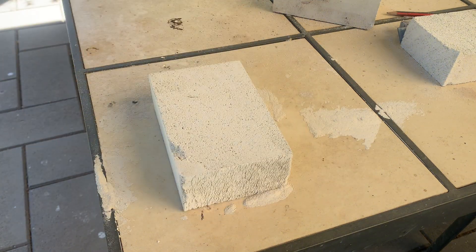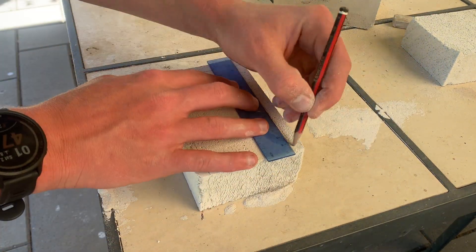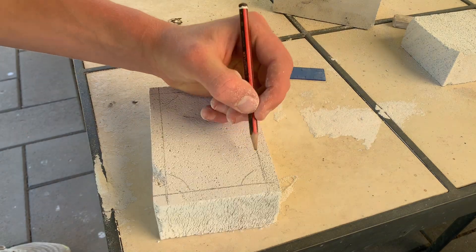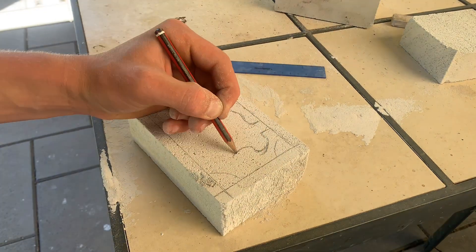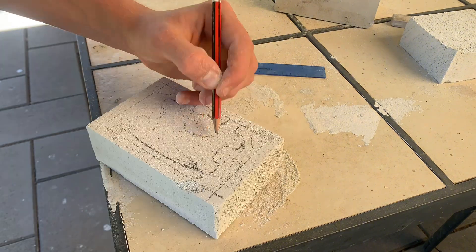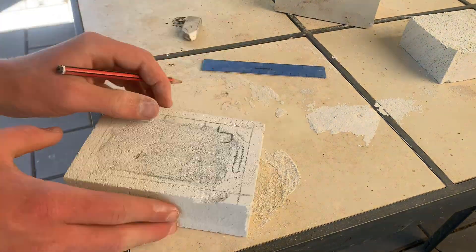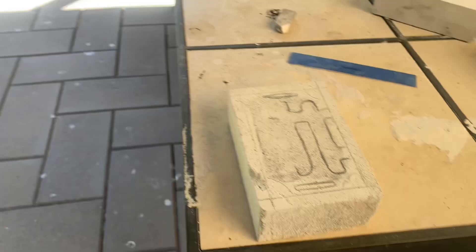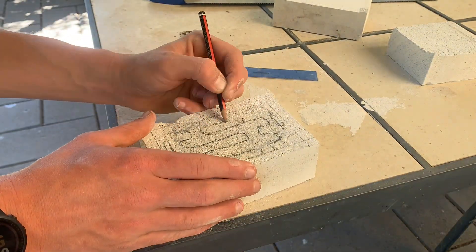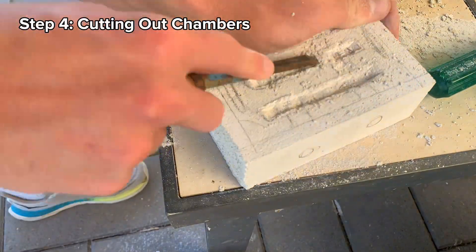This brings us to step three: drawing up your design. I recommend measuring out a one centimeter border to give yourself a nice guide when marking out your design. It took me a few attempts to find a design that both looked good and performs well. Ensure that you have marked out where the hydration holes will be, as this is vital for the finished ant nest.